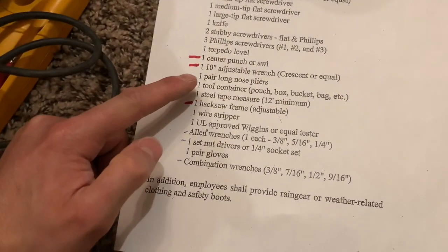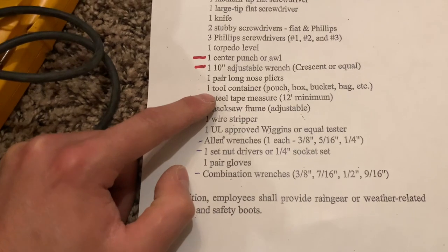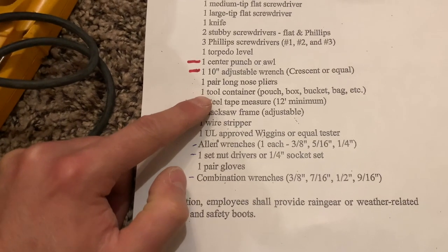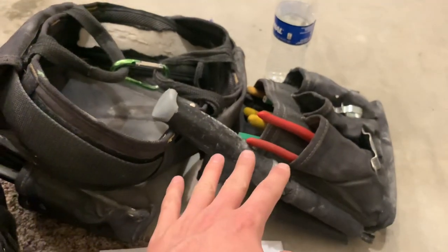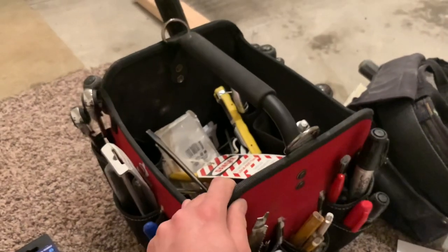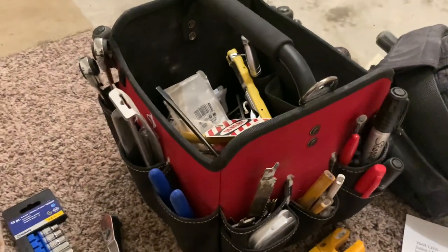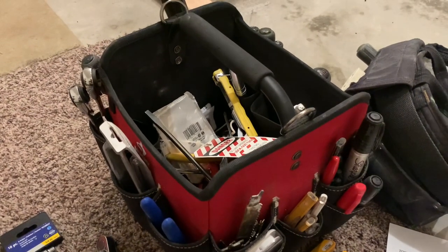And then we got the long nose pliers, which are right there. And then your tool container, whether that is a pouch, a box, a bucket, or a bag. I usually just carry all my tools on my tool belt right here. But here's an example of a tool bag — a lot of people use these or something similar. There's a lot of different options; you can go check them out at Home Depot or online, wherever you want to shop — Lowe's, Home Depot, anything like that.